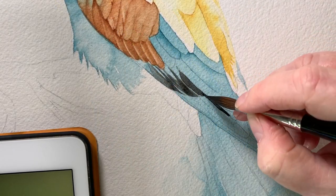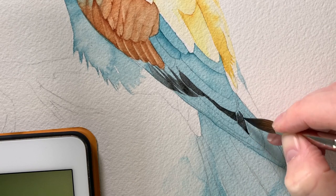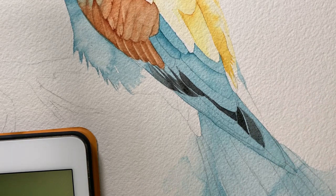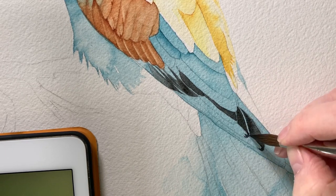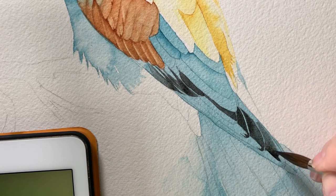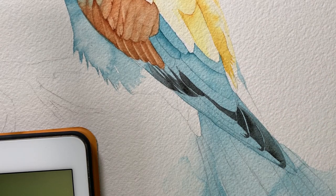I painted in the brown feathers and then started to paint the black markings on the flight feathers. I'm using lamp black — I didn't bother mixing a black. I'm working on dry paper and I leave a little gap of the aqua green underwash showing between each feather, which helps to separate them from one another.